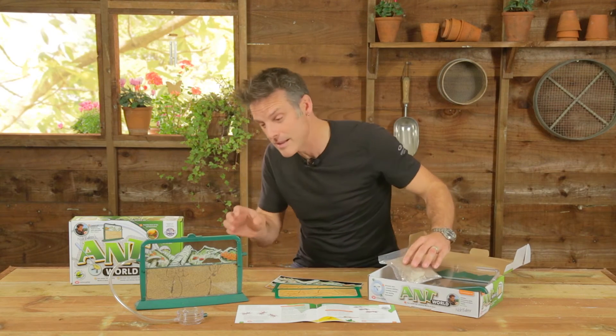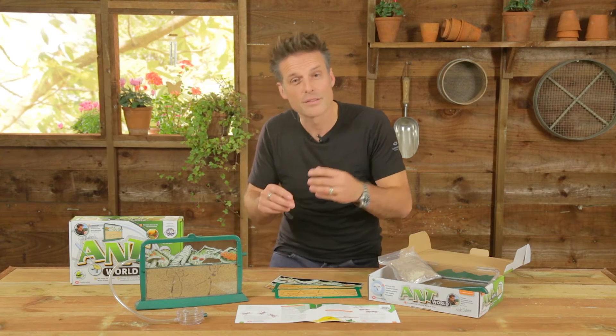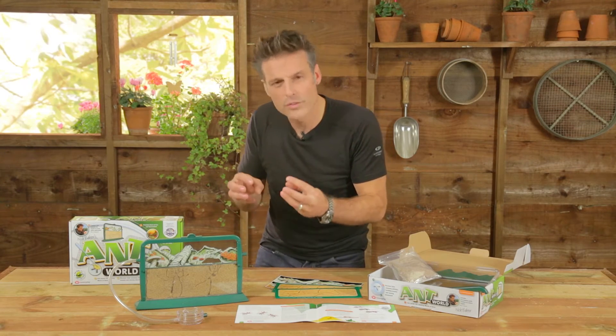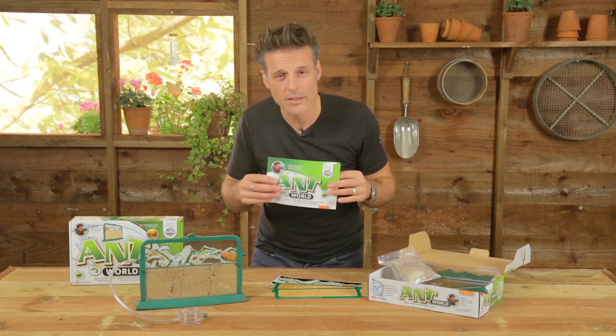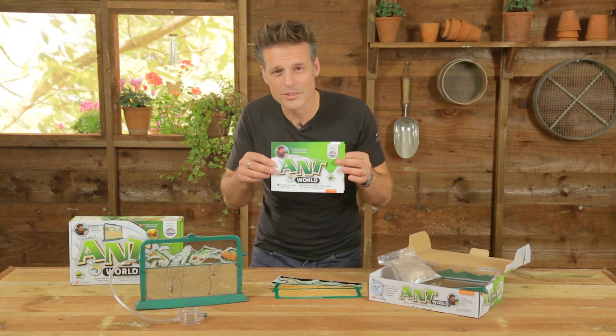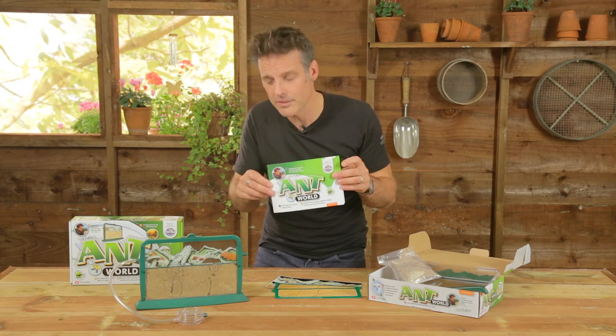It's got instructions on how to place the sand in there, how to set the whole thing up from scratch, and then how to find your ants and what to do once you've got ants in there — little bits of behaviour as to what to look out for, the sort of things that your ants might get up to. And if you are a parent, there are also lots of top tips on how to look after your ants and, more importantly, how to keep your ants in your antworld.